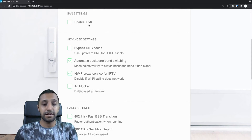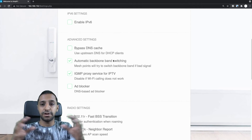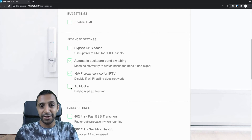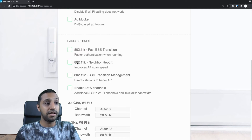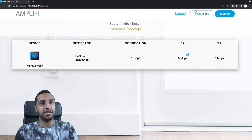Backbone band switching means that when the two mesh devices talk to each other, if there's interference they'll try switching to a different band. There's also IGMP proxy for IPTV and a built-in ad blocker — if you're watching my videos make sure the ad blocker is off as that helps me bring you these videos. The radio settings include 802.11k neighbor report, which I'd assume scans your area to find better frequencies. You can also view system info and topology to see how everything is set up.